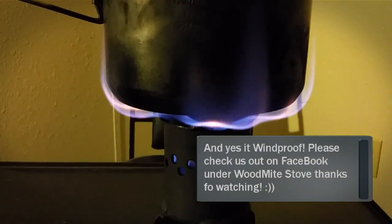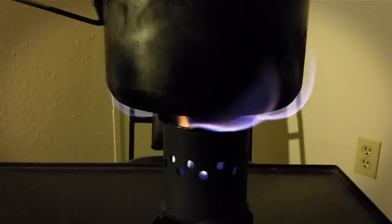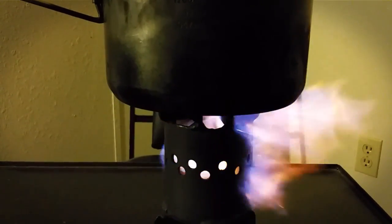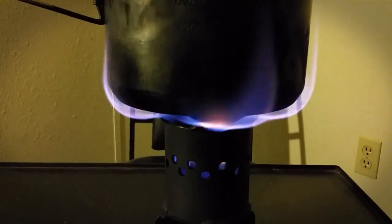I just wanted to let everybody know that the X2 alcohol stove is windproof. We're going to blow on it — notice the fire comes right back. We're going to blow on it again, this time a little bit harder, try to make that fire go out. Fire's coming right back. No difference.